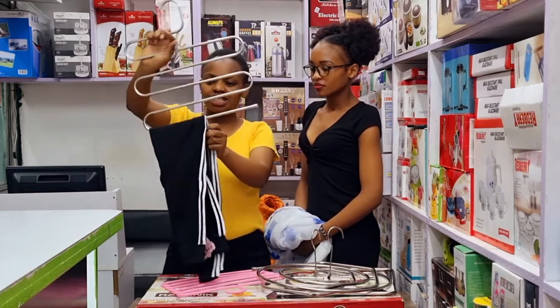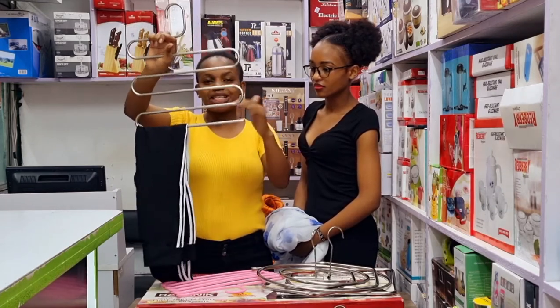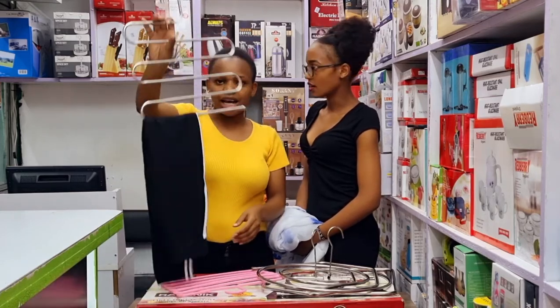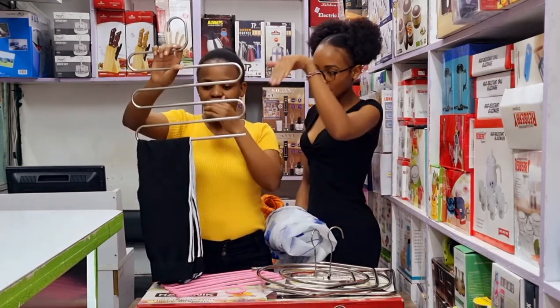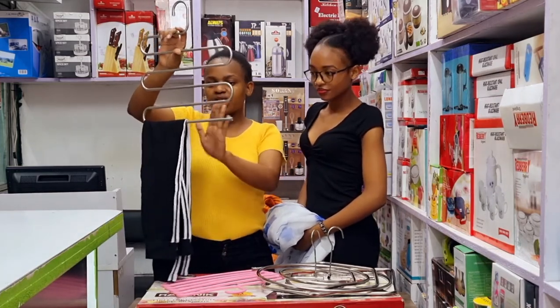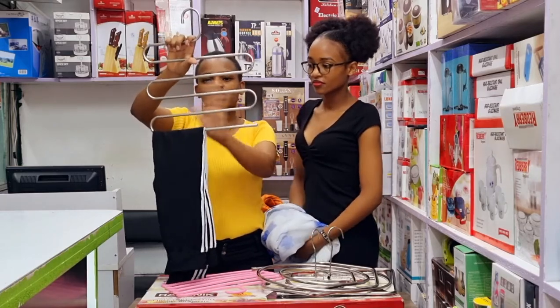You can have four trousers — most people wash their clothes on weekends. You can have hanging lines. So you can have four trousers and hang them, and you can have hanging lines. Maybe you can have a closet — you can have some closets that are too small.